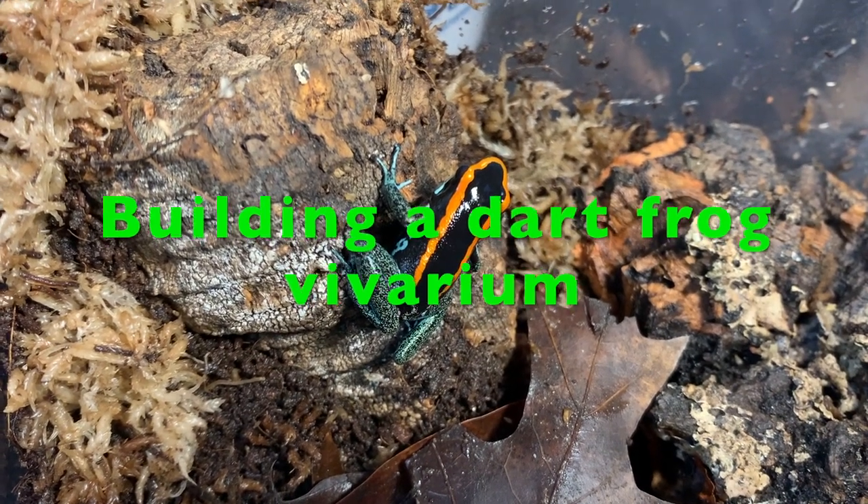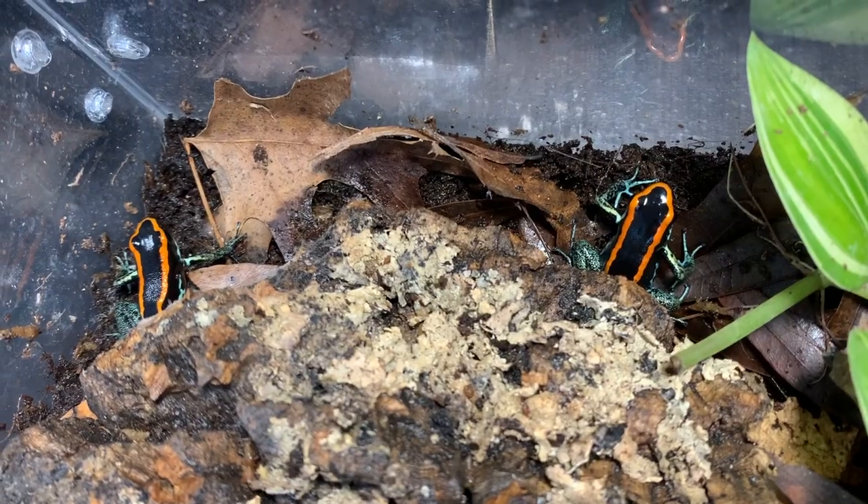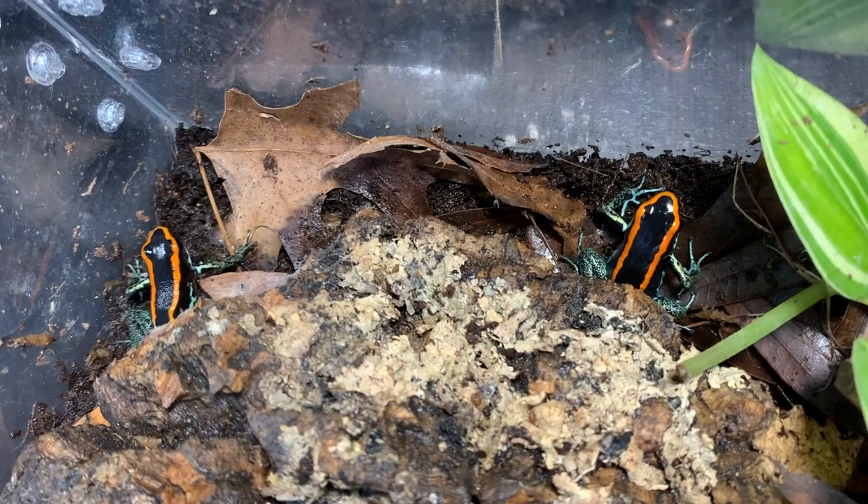What's up guys, today I'll be building a dart frog vivarium for a pair of phyllobates vitatis dart frogs. They'll be going into a 12x12x18 Exoterra with a glass top. Let's begin.